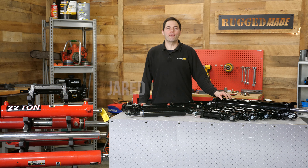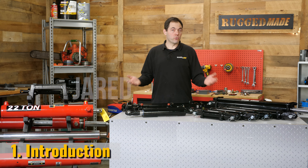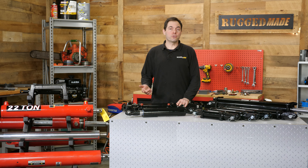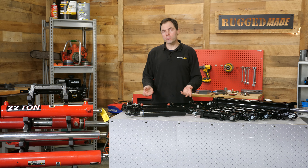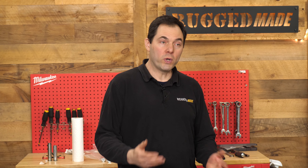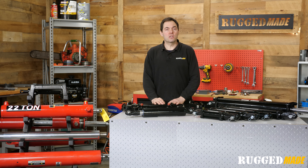Welcome back to Rugged Made. I'm Jared. Today we're continuing our look at hydraulic cylinders. We offer a range of hydraulic cylinders suitable for many applications. Our cylinders are used on all kinds of machines, from replacing a cylinder on a loader or a dump trailer to custom projects like making a DIY log splitter or a forge press. We often hear from customers that the process of figuring out which cylinder to get is confusing. The purpose of this video is to help you select the right cylinder, and we're going to focus on getting some key dimensions and specifications.